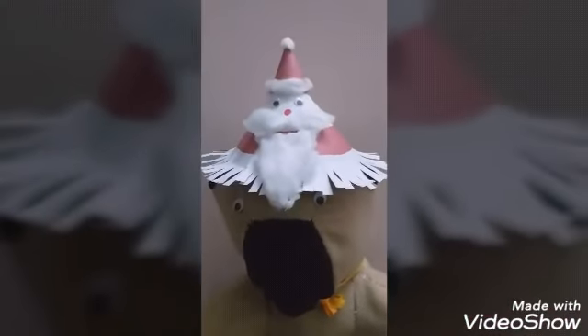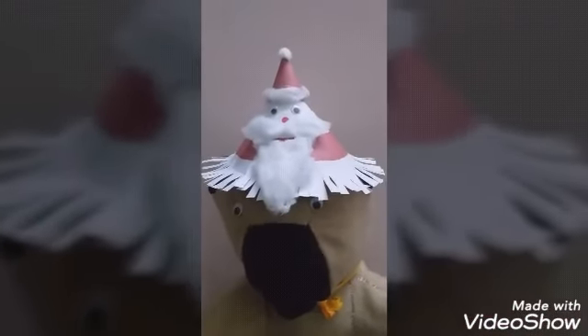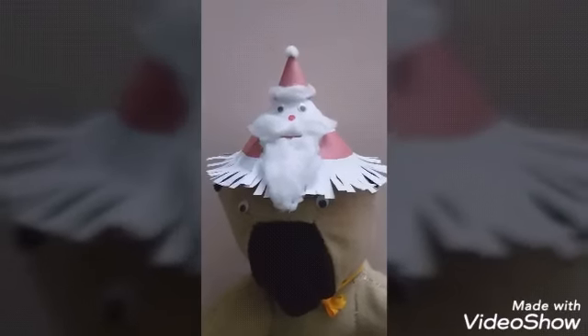Now we have finished our Santa Claus cap. Like this you can create more varieties of caps. Thank you, children. Have a nice day — let us try until next time!